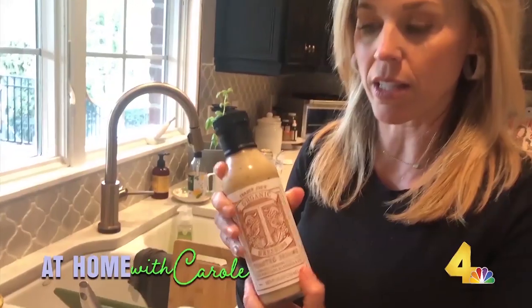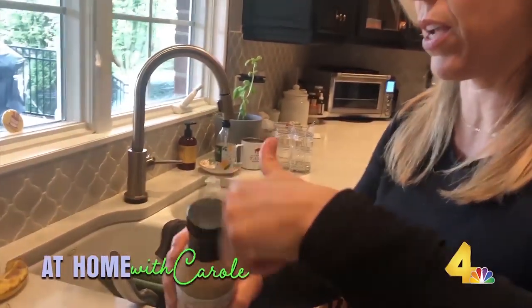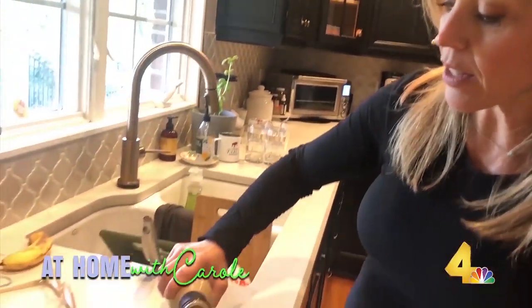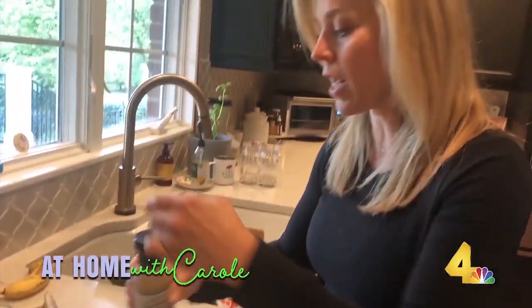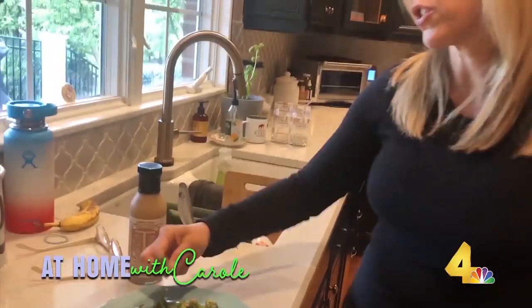I like to add a little bonus — a little sesame dressing. This one's from Trader Joe's but you can get it anywhere. A little sesame drizzle. Gives a little extra taste. So good, so easy — roasted broccoli. Thanks Patrick.